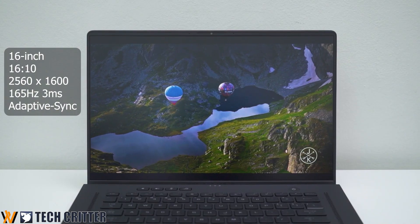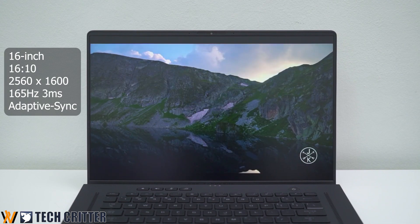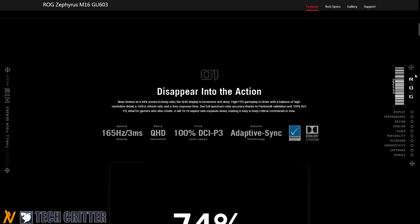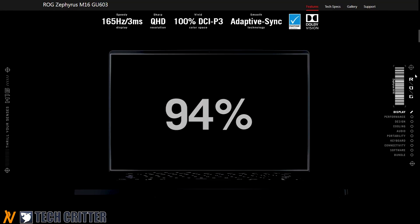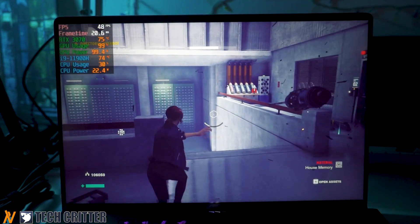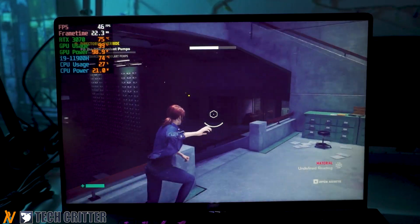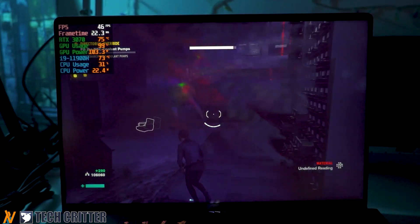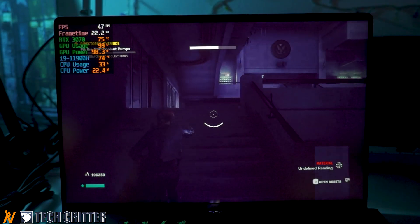The key highlight is no other than this beautiful 16-inch 16x10 1600p display. It is a slightly higher resolution than 1440p. At a 165Hz refresh rate, this is the most balanced option that checks both high resolution as well as high refresh rates. Unless you are playing competitive FPS games, chances are you might not need 240Hz or even 300Hz display.